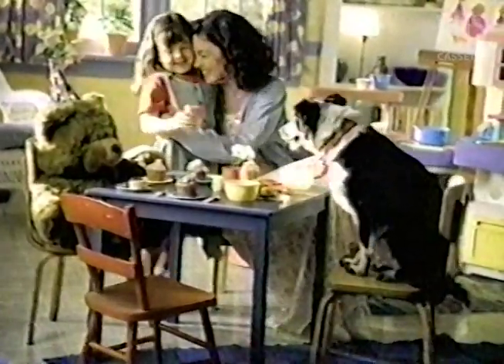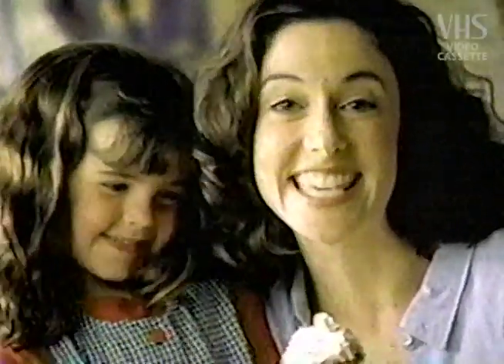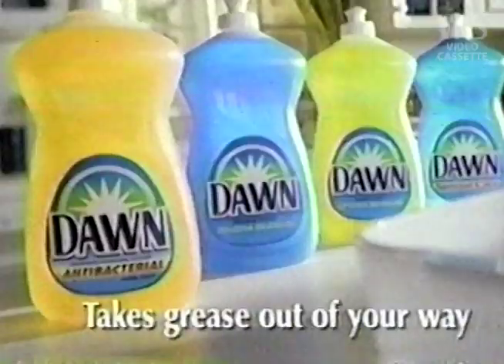Hi, Mommy. Here's one, sweetheart, darling. With Dawn, I don't miss a thing. Dawn Antibacterial takes grease out of your way.